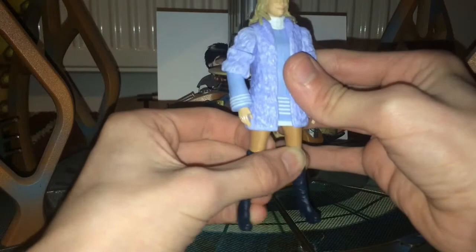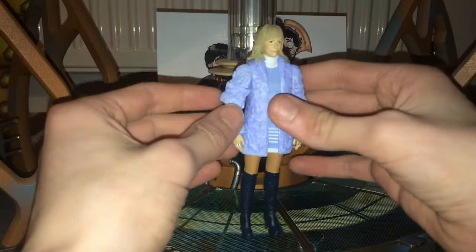Her articulation: her head can move, and can do more when the jacket's off — we'll talk about that in a bit. We have ball-jointed shoulders, bicep articulation, elbow — though rather limited on this style of arm — wrist articulation which is a bit stiff, hip joint, something not quite a T-crotch but you can move them, thigh articulation, and knee. No foot articulation, which wouldn't really make sense.